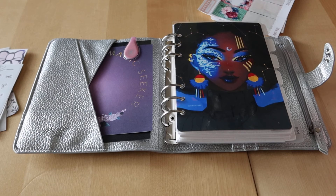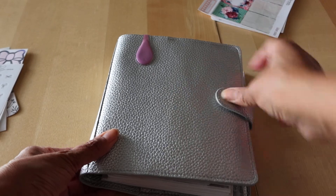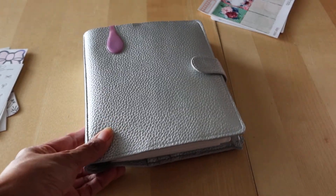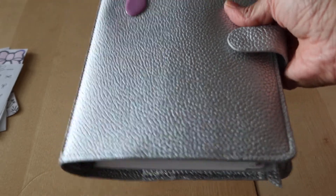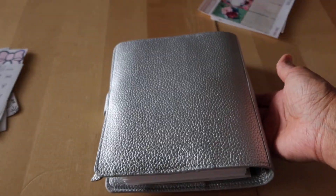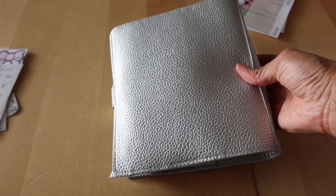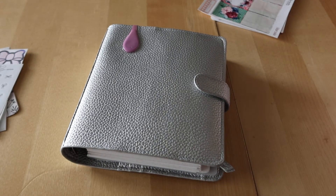That is it for this video — it's just a quick check-in. I had a question about it and it still looks in perfect new condition, and I absolutely love it. It is a B6 rings from Print Pressions — I will link the website down below. Thank you so much for watching, I will check in with you again soon.